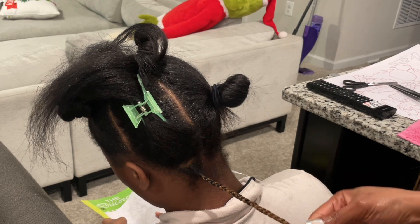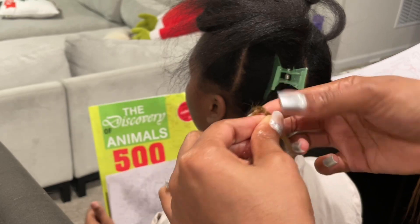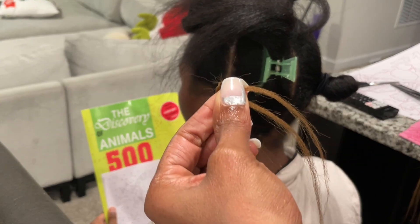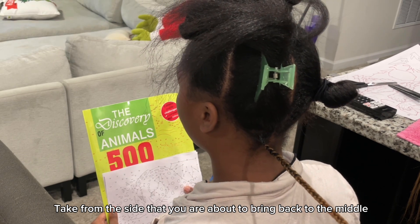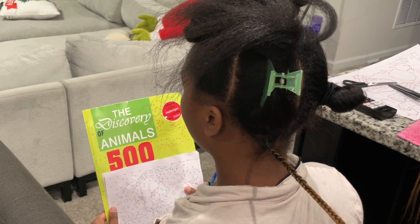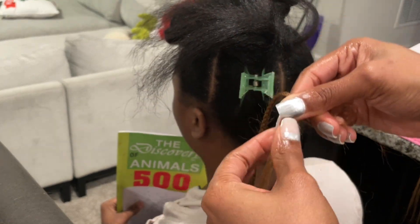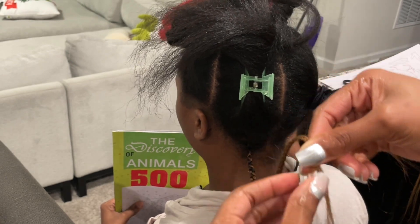I'm still working on my tuck game, but when you're doing your braids and there's one piece that's shorter than the other — when the shortest piece is in the middle, that's when you want to take from the left side and add hair. So for me, this is the shortest piece and this is the longest piece to the left. So now I'm going to take and add to that short piece and then continue braiding.